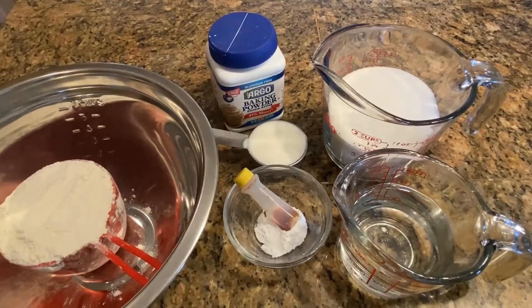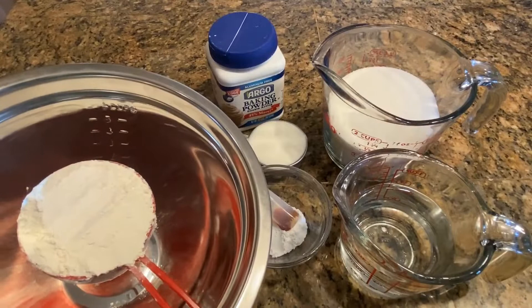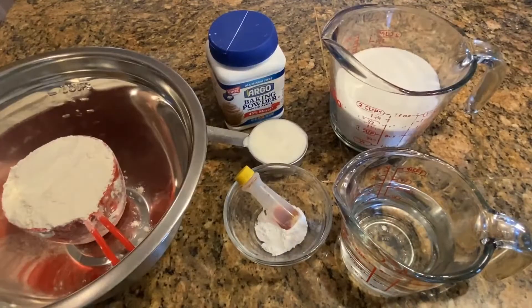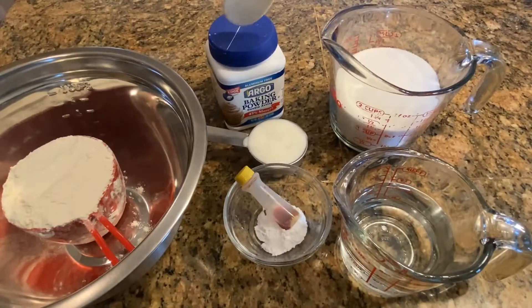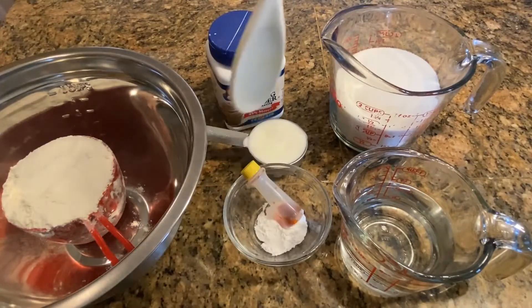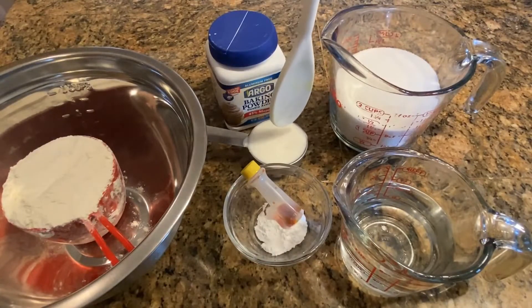Today we are making jalebi. For that we need 1 cup of all-purpose flour, 3/4 cup of water, 1 and a half cup of sugar, 1 teaspoon of baking powder, a pinch of yellow color, and 1/4 cup of yogurt.